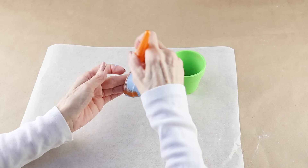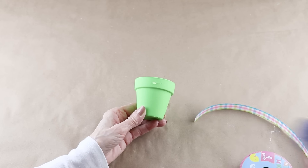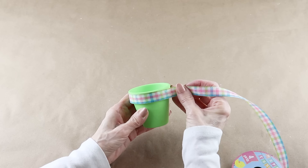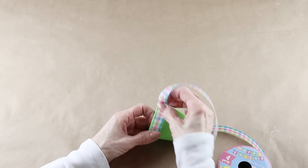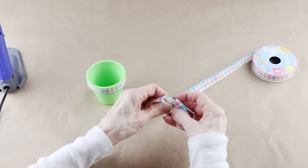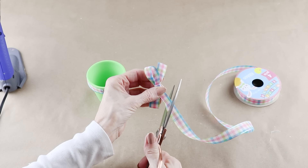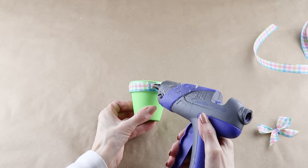Now that they're dry I'm adding a piece of the same Easter plaid ribbon to the top of the green pot. I used my glue gun to first attach it and then worked my way around. Now that I have it attached to the top of the pot I'm using the same ribbon and making a simple bow. I then glued the bow onto the pot and I made sure to cover up those two matched up ends.